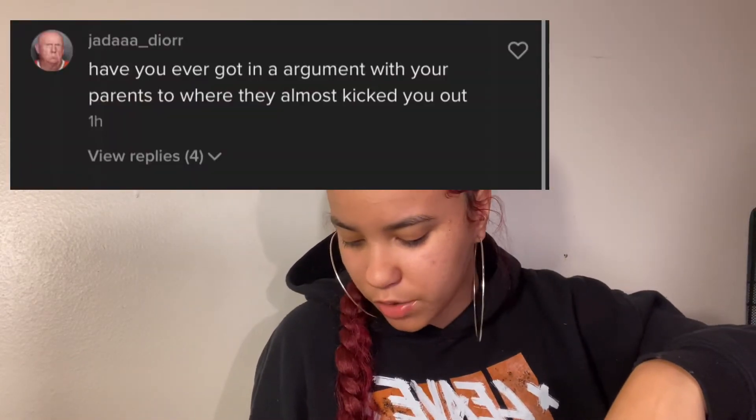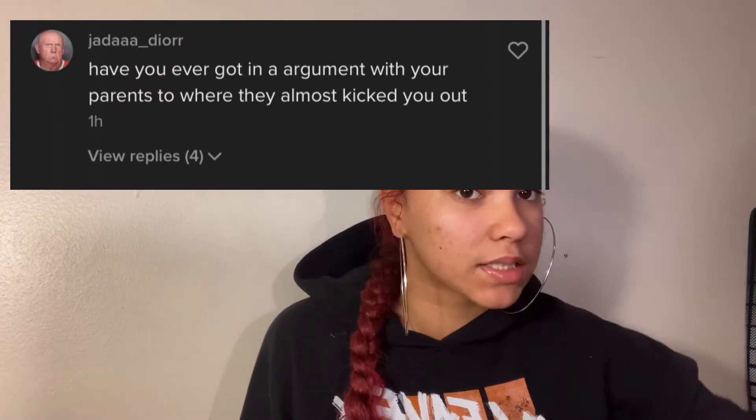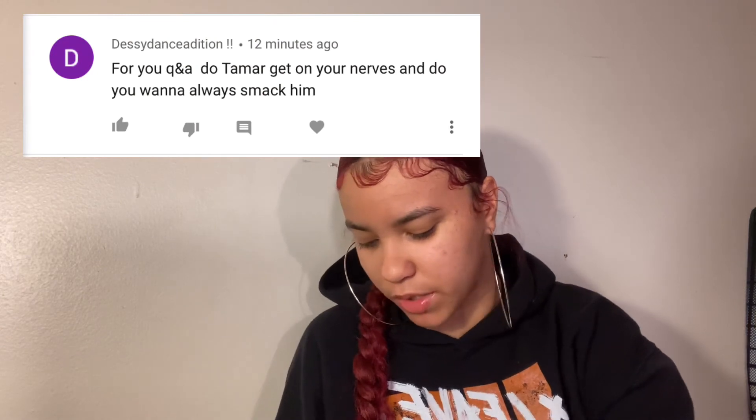Have you ever gotten into an argument with your parents to where they almost kicked you out? I'm gonna sip my milk. I've actually been kicked out twice. If y'all want a story time on that, let me know down below in the comments. Does Tamar ever get on my nerves? If y'all didn't know, Tamar's my boyfriend — yes, he gets on my nerves 24/7, all the time, but I love him.